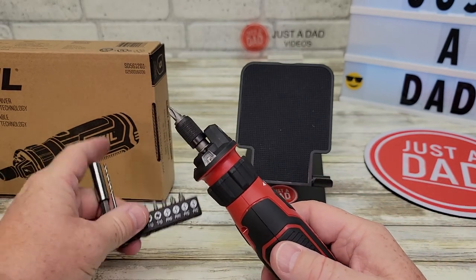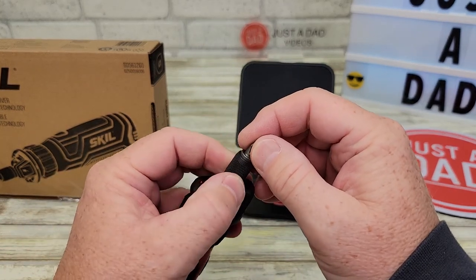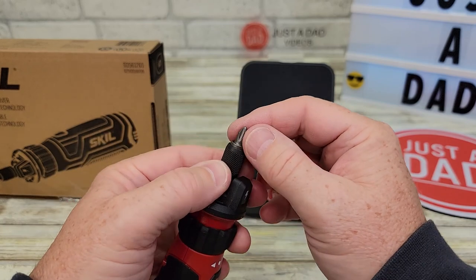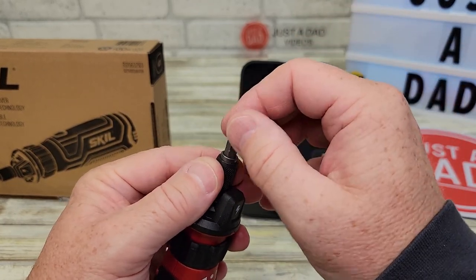It does come with these bits, and to put a quarter-inch bit in there, you've got to push that down a little bit. Then the bit goes in — push that down, put the bit in, and it kind of holds the bit so it doesn't come out. Push that down and pull the bit out. Very nice feature.